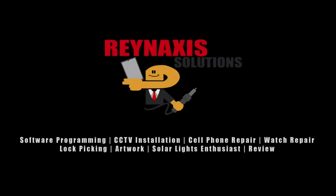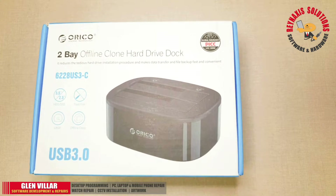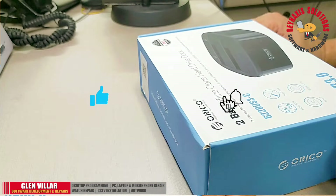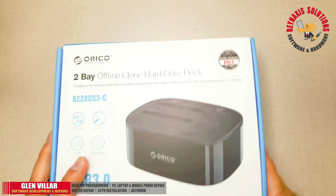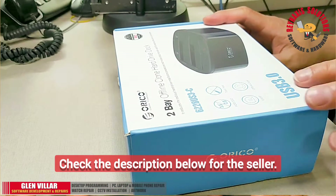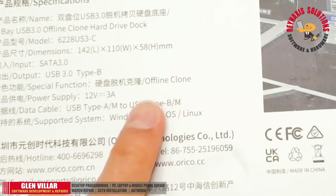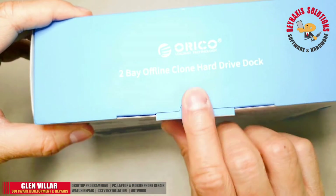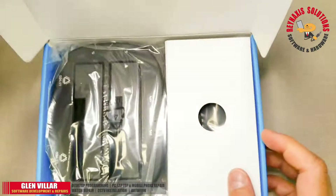Hi, I'm Glenn of Brain Access Solutions. Welcome to my vlog. On this episode, we have an ORICO 2-bay USB 3.0 offline clone hard drive dock. It is a multifunctional device that lets you use two hard drives at once or do an offline clone — meaning you can clone two hard drives without even connecting them to a computer.